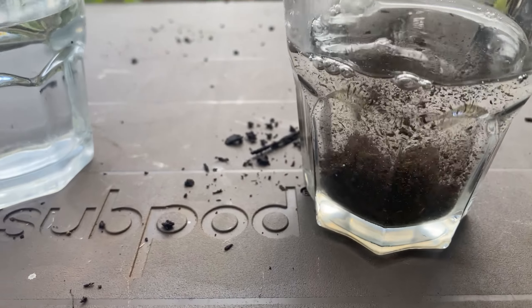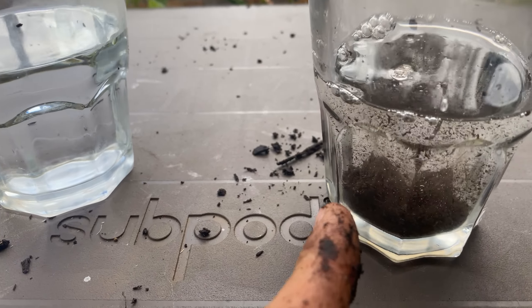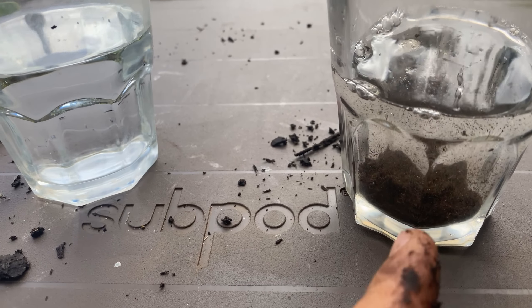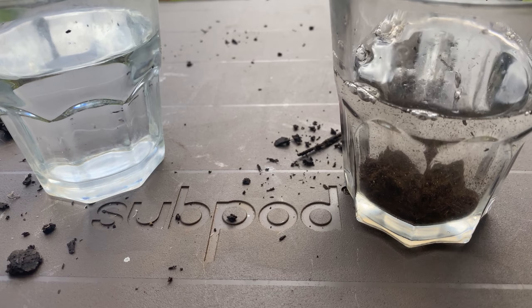Watch when I drop it in water — you see how it just explodes? It can't hold its soil structure, so it explodes. If you imagine rain hitting this, it's not going to hold any water.